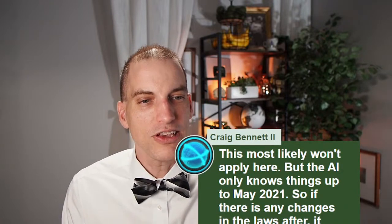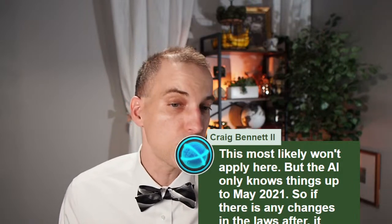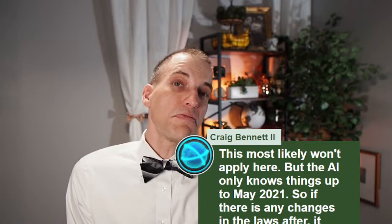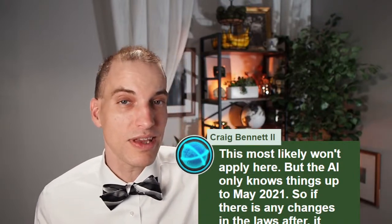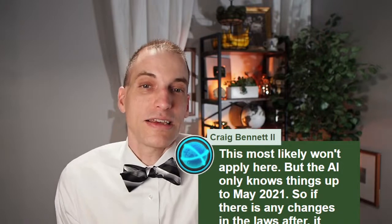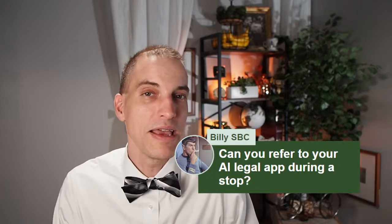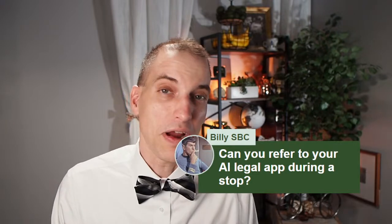Here's a question about the AI: the AI only knows things up to May 2021, so if there are changes in the laws after that it simply won't know — but you can update it with new info with mods. A robot is only as good as its programmers and the information fed into it. Billy asks: can you refer to your AI legal app during a stop? Yes, I don't see why you couldn't. But the question is how are you going to effectively do that when you're trying to talk to an officer? They're probably going to say put the phone down. I don't think it's going to be very helpful to have an AI legal app when the officer is trying to talk to you right there out your car window.